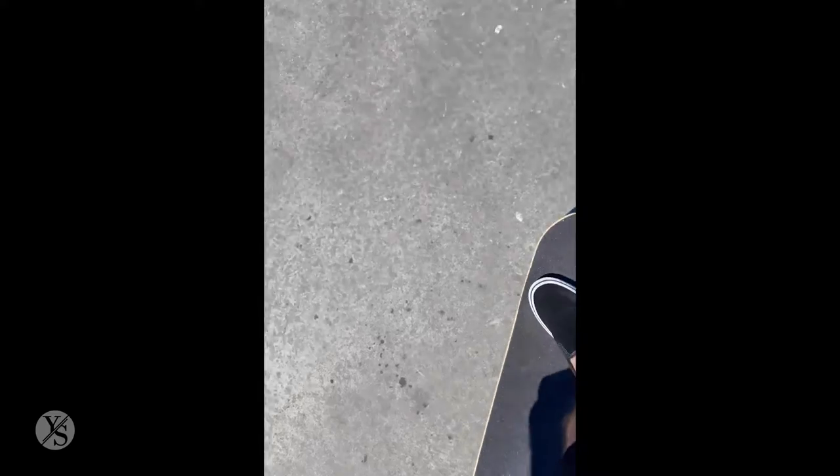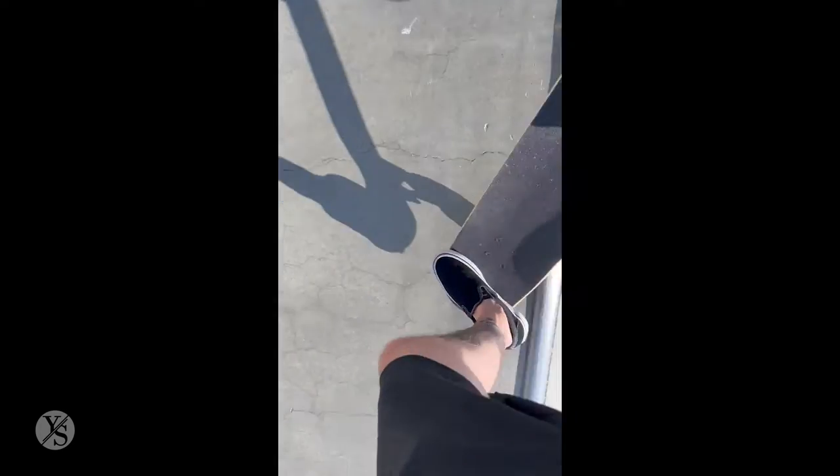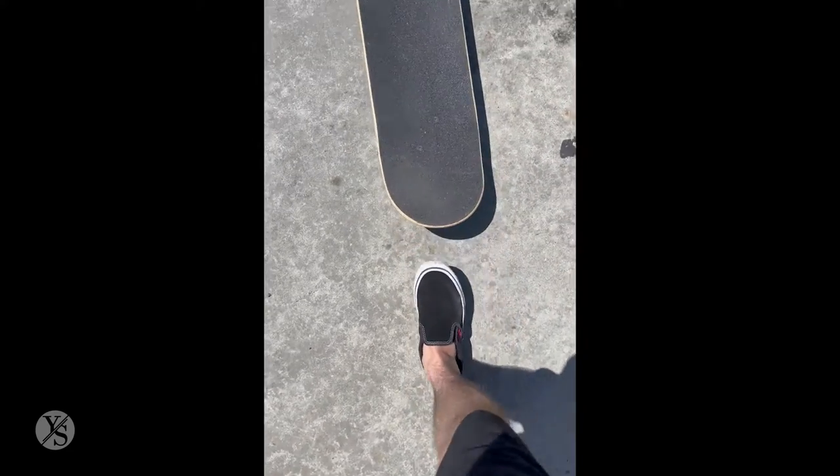I'm on top of the coping now and I'm grinding. Like I said, this coping is kind of sticky and real dry, so I'm not going as far as I wanted, but I'm still getting that grind. After grinding, I want to focus on getting back into the transition. Getting back into the transition is about the same as when you stall — you're going to enter with your front truck and your back truck's going to follow. It may look intimidating, but it's just more of a repetition thing. The more you do it, the more comfortable it gets and the more it'll feel like second nature.